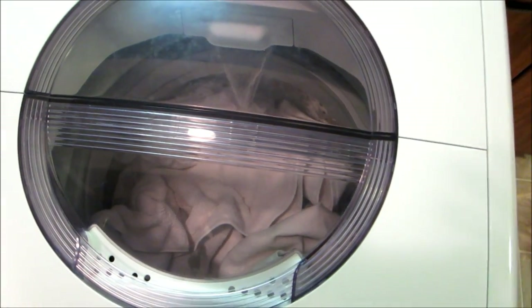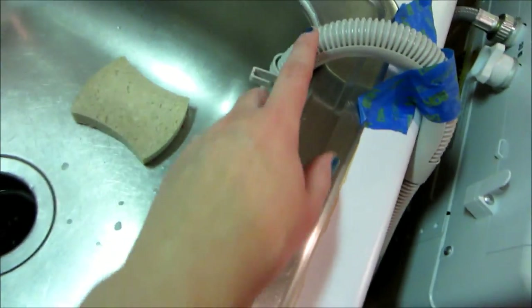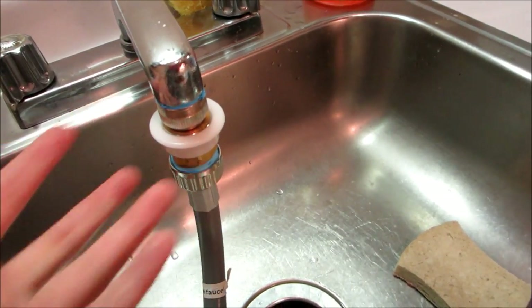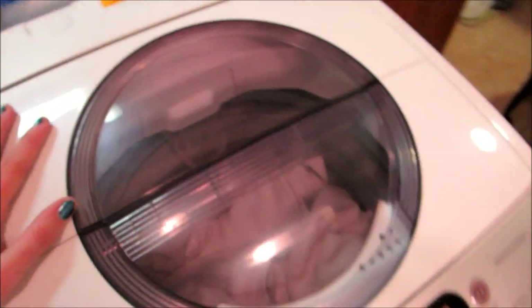Hit start and it will start to fill from that fill valve right there, and it will wash the clothes just like normal laundry — except you don't have to have washer/dryer hookups, so it's really great. The tube drains into the sink, and this spigot that feeds the water into the back of the machine just hooks up to your kitchen faucet. You can also do it to a bathroom faucet and drain it into the shower or bathroom sink. That is how I get to wash my clothes in my apartment without washer/dryer hookups.